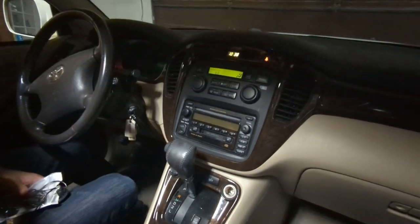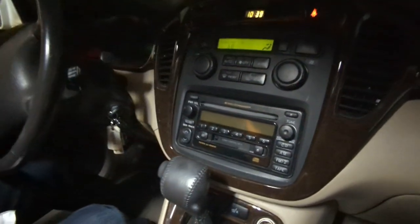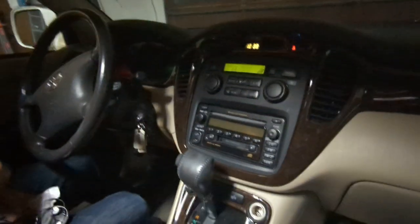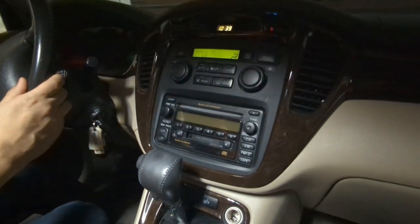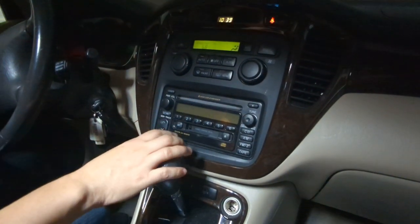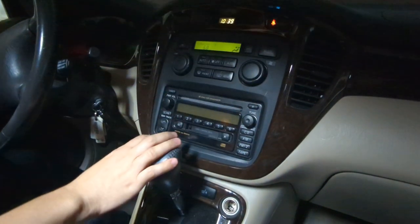Hi, this is Wesley the Gizmo Guy. Today we're with Patrick here. Patrick, tell us a little bit about your car. So this is a 2003 Toyota Highlander. It has a six-disc CD changer and the cassette tape and the air conditioning all in one unit configuration.